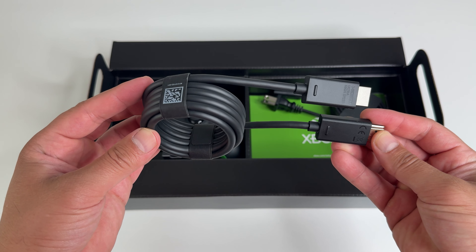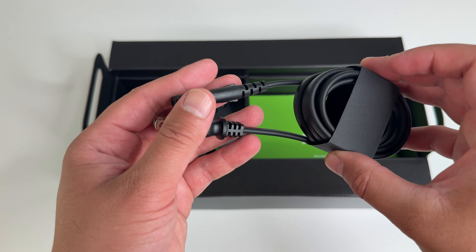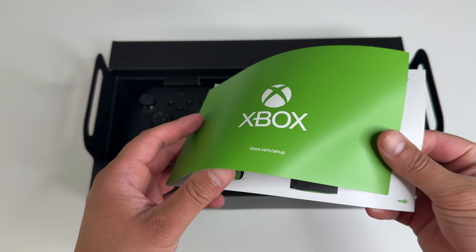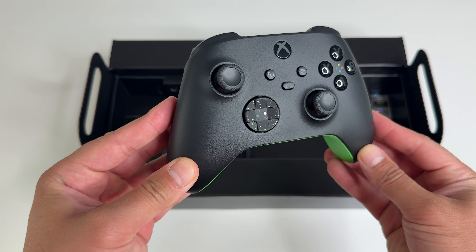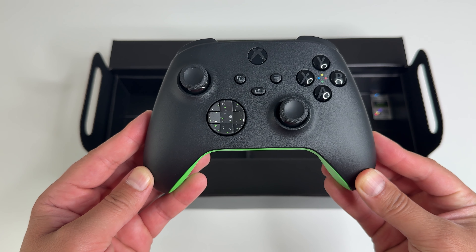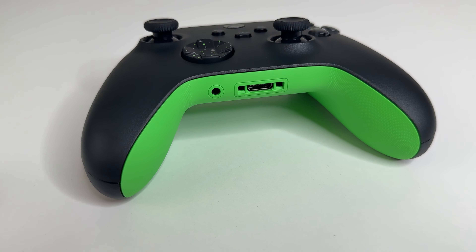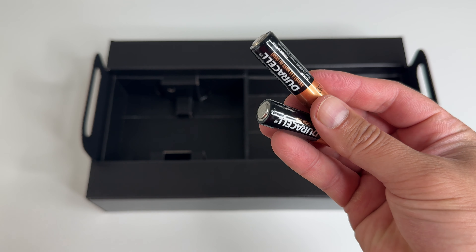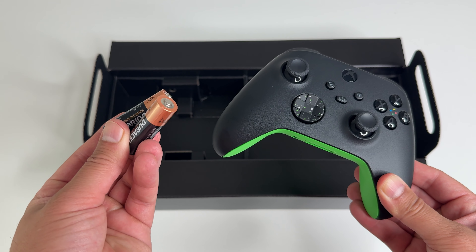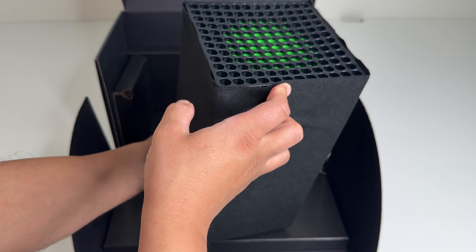All the accessories are in this box: an ultra high speed 2.1 HDMI cable, a power cable, a quick start guide, and a regulatory guide. Here's the Xbox wireless controller to match the Special Edition Galaxy Black console. It looks really clean with that green on the back — it's a nice color combination. The controller is not rechargeable, so you do get two double-A batteries in the box.